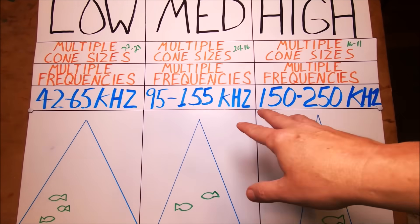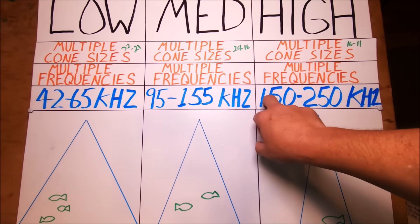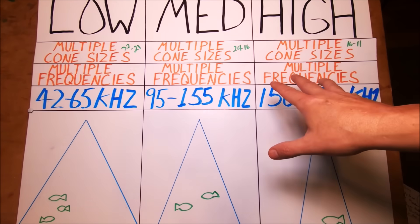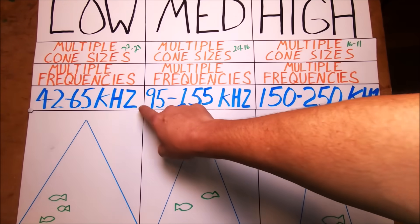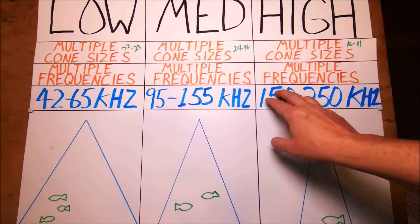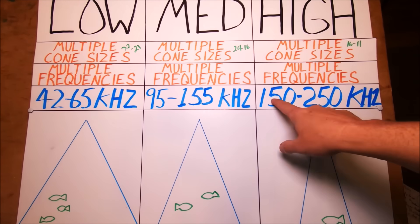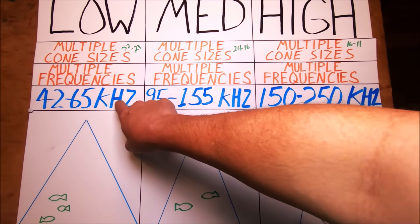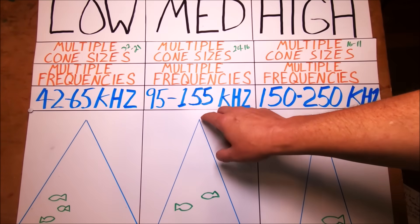Now let's look at chirp. This is based on a chirp-ready transducer — Airmar transducers in particular. This is the bandwidth, the frequency range, for transducers I've used and tested myself. These will change based on your model or brand. Instead of having one frequency, you get a range of frequencies. That range is your bandwidth — all the frequencies available to that transducer. In high, the bandwidth is 100 frequencies between 150 and 250 kilohertz. Low is between 42 and 65, and medium is between 95 and 155.